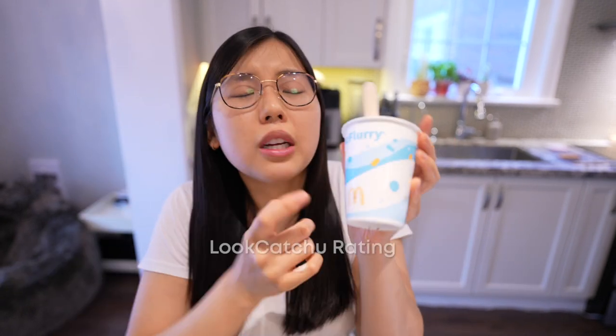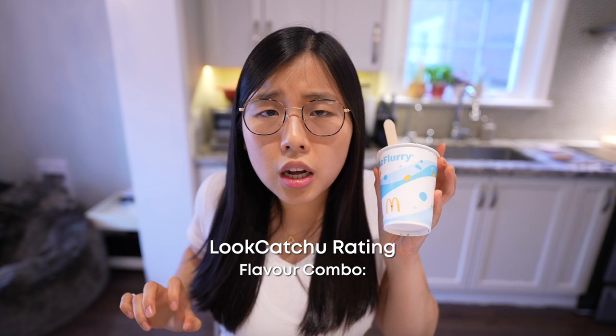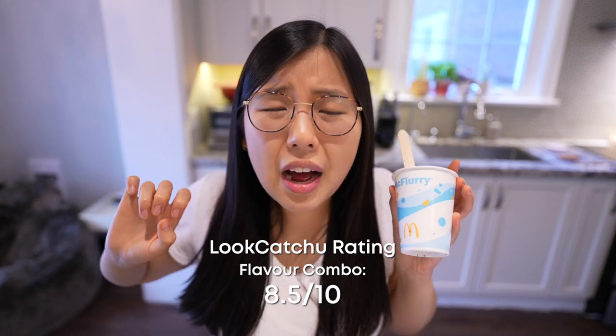The ice cream literally melted through the hash brown. This tastes like salty caramel. This flavor is my favorite, even better than the Oreo. But still fairly salty. The butter toffee and chocolate flavor comes through. For the Skor McFlurry hash brown combo, I give this an 8.5 out of 10.